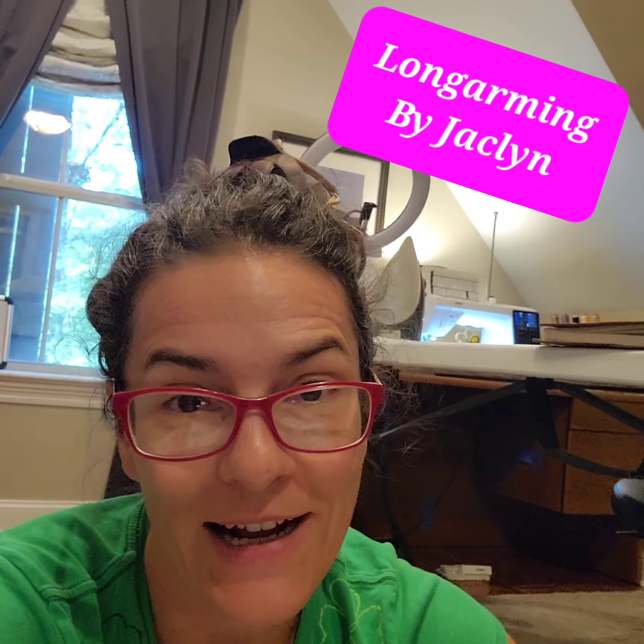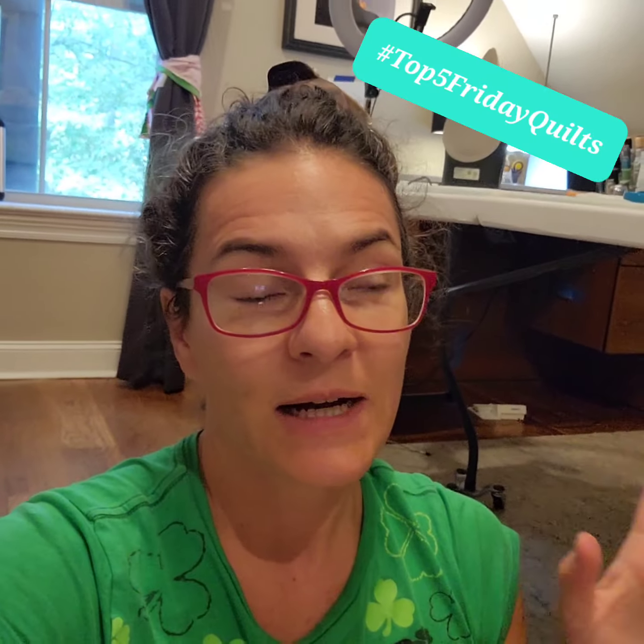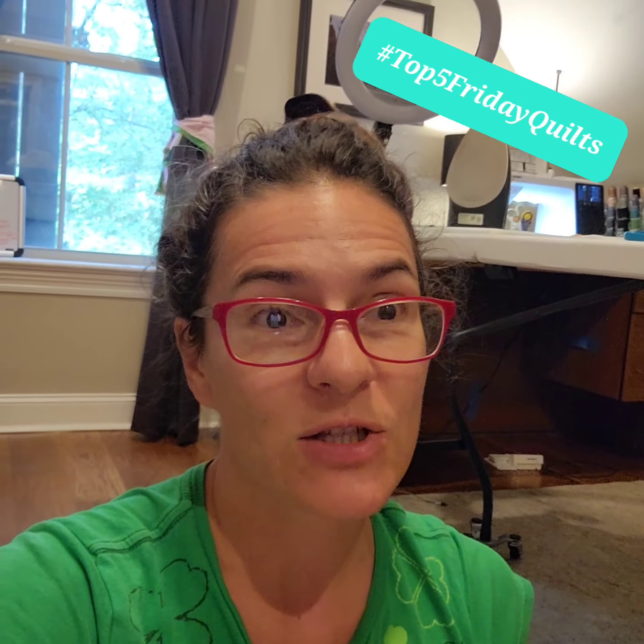Hello everyone, this is Jacqueline from Long Arming by Jacqueline. A while back I did a Top Five Friday video about five ways to do a false back on a quilt. Today I'm using what I call the flow flip binding method, which is one of those versions of a false back.